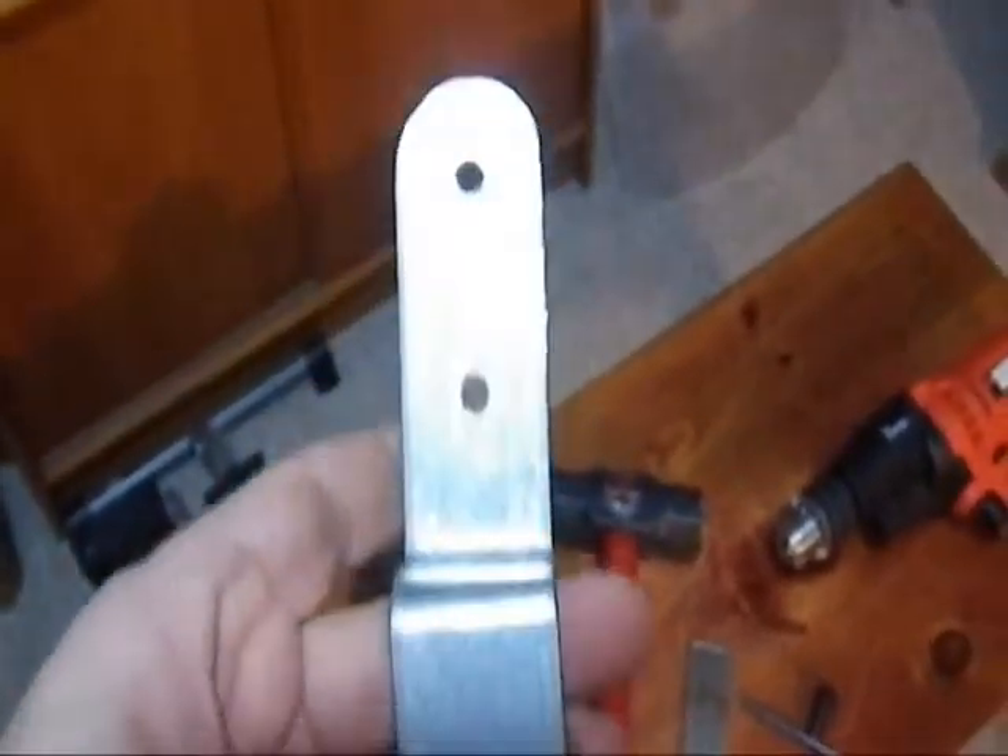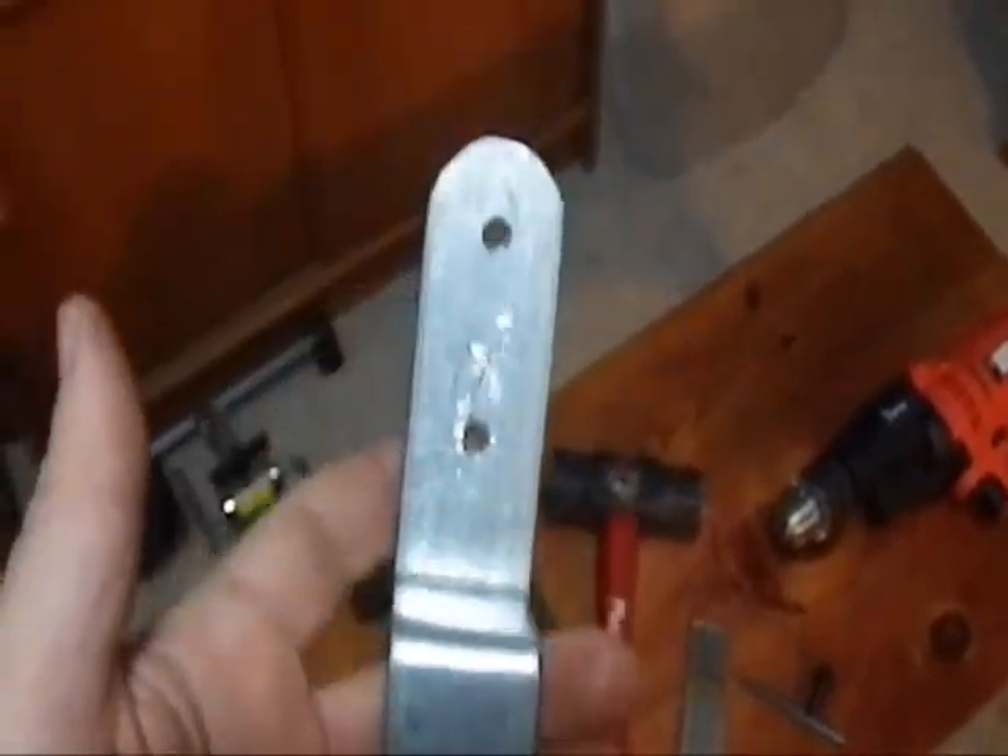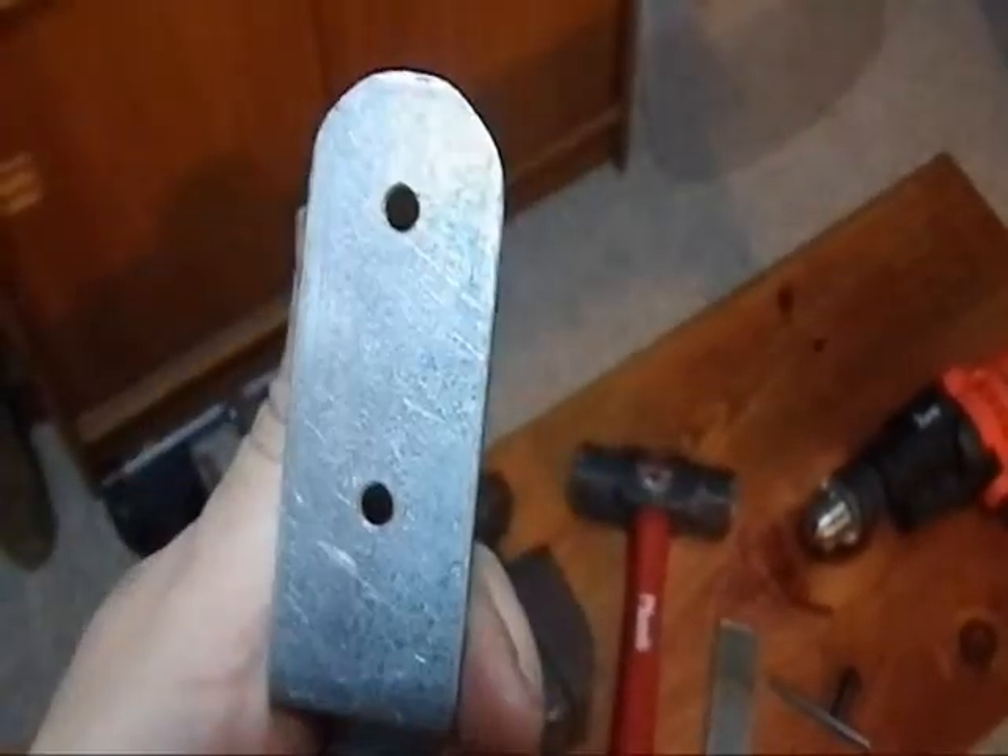And it kind of made me smile, because that piece of scrap metal right here was from an old company I used to work at. I didn't know if I'd ever find a use for it — but lo and behold, I have a use for it.